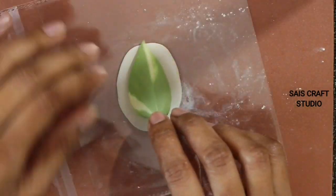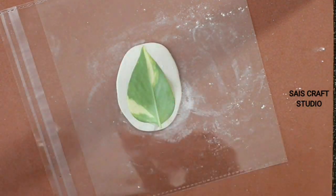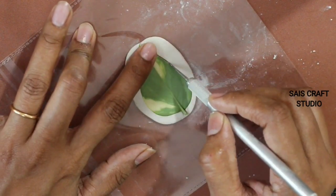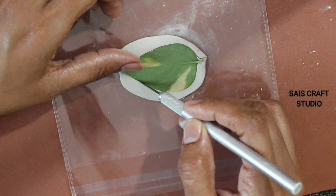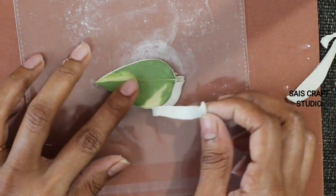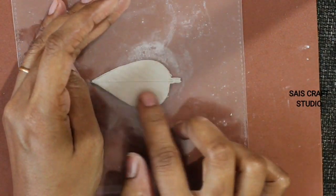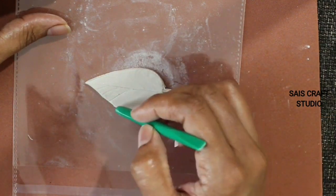For the other coaster I'll be using this leaf — just roll the clay and cut the excess part following the leaf shape. Now carefully remove the leaf, and here you can see the veins are not clear, so I'm forming the veins manually.